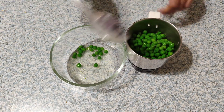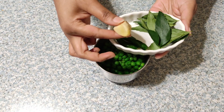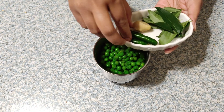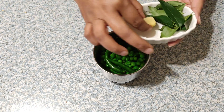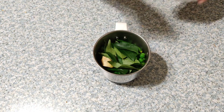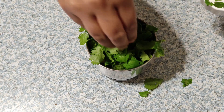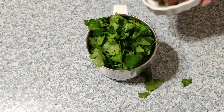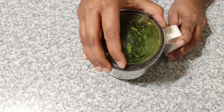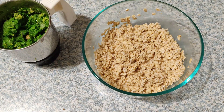After transferring the green peas, add one twig of curry leaves, which is very good for eyesight. Also add three green chilies, an inch of ginger, and a handful of cilantro. If you want to replace the green chili with black pepper, you can add black pepper as well. Now grind this into a coarse paste — by this time our oats are also well soaked.